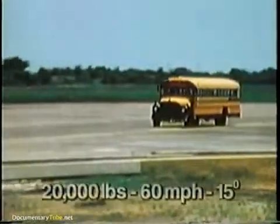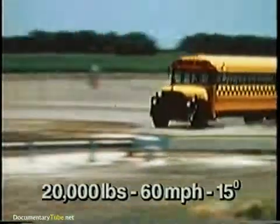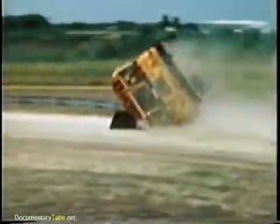Unfortunately, these systems are not nearly as effective for larger vehicles like the school bus. The center of gravity of the bus is much higher than the barrier. Instead of being redirected by the barrier, the bus simply rolls over onto it.